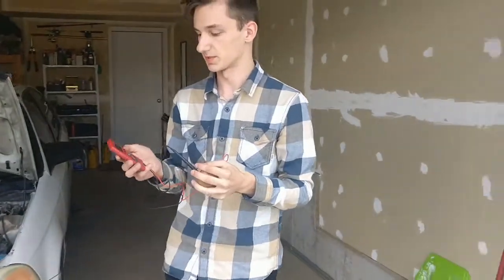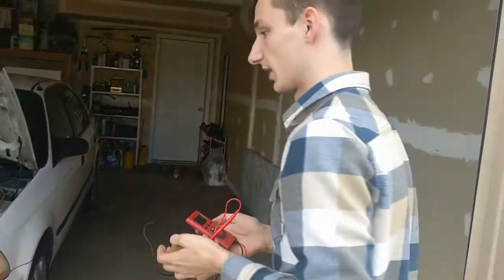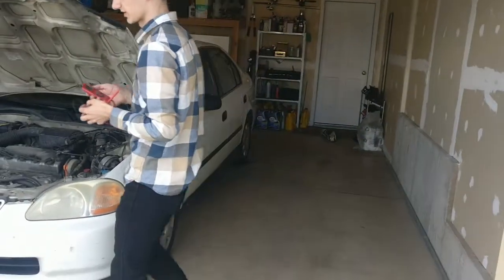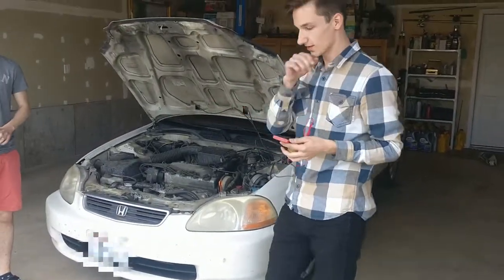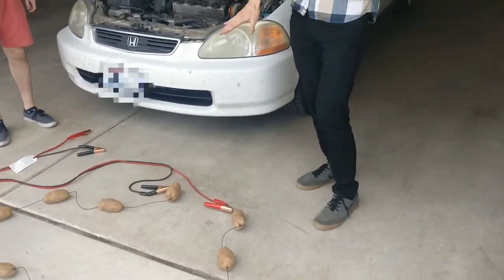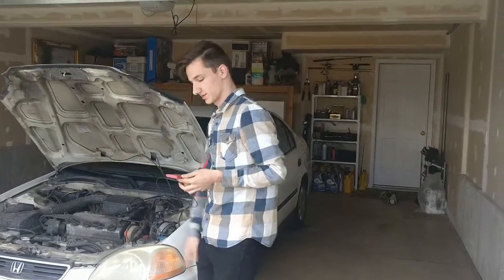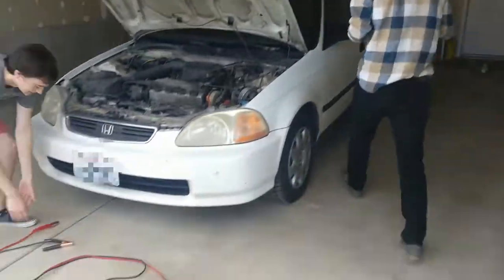Alright, so as you can see this potato has 1.2 volts. It's a boiled potato, which increases the voltage by lowering resistance. So we wired up 12 potatoes in series to act like a battery, stacking the voltage. I'm going to hook it up to the battery and see how fast it goes.